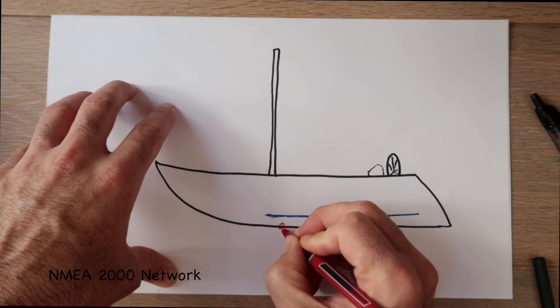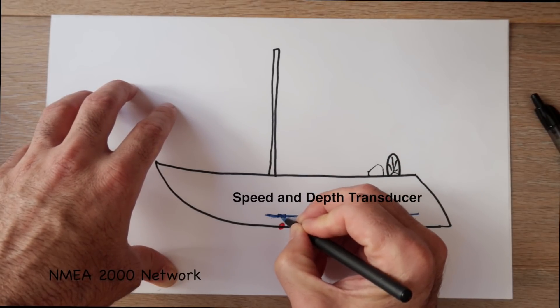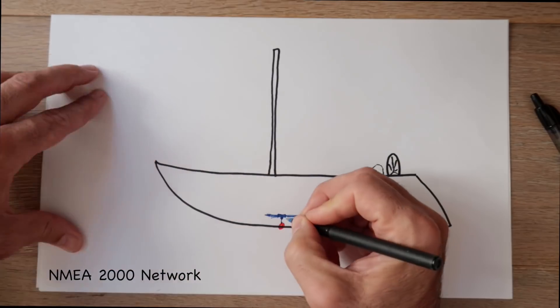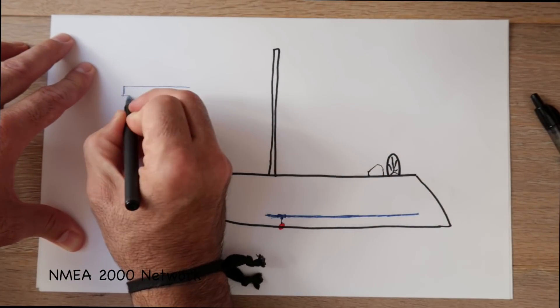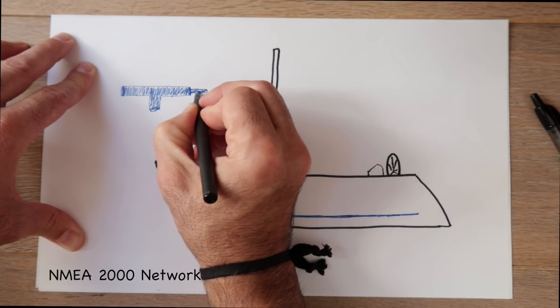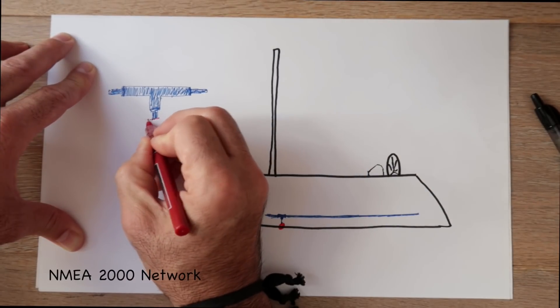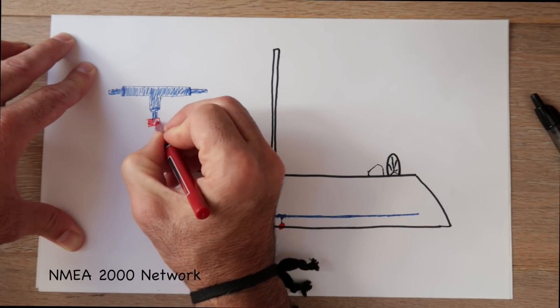Our first instrument, which I'll mark in red, is our speed and depth transducer. It's connected to the backbone using a special T-connector. You can see how the backbone cable will run through it left and right, and then our instrument component will be on the T portion to branch off.